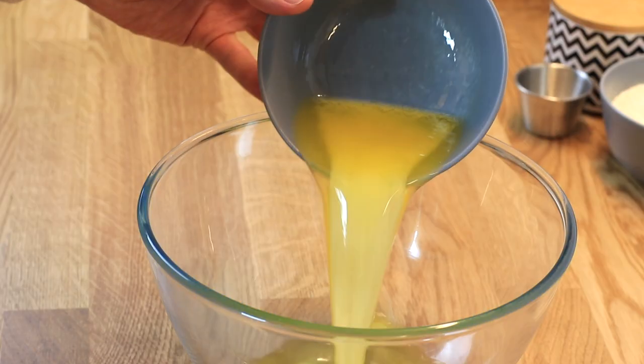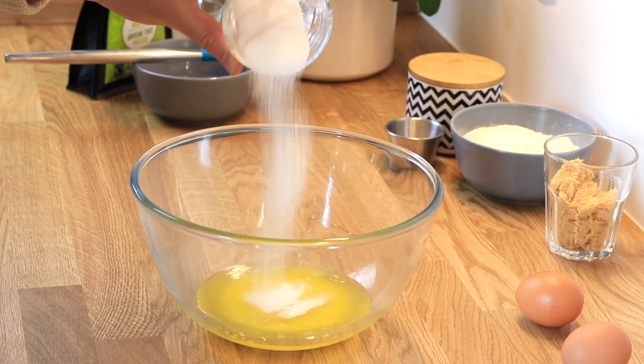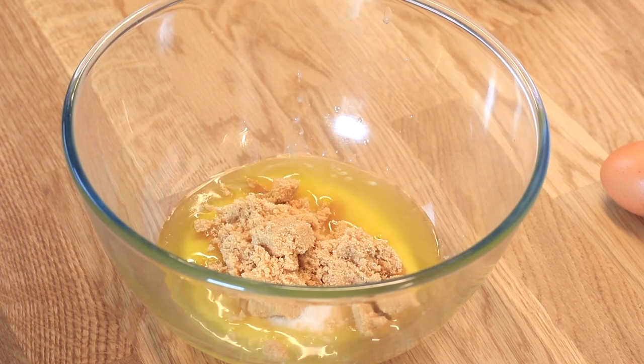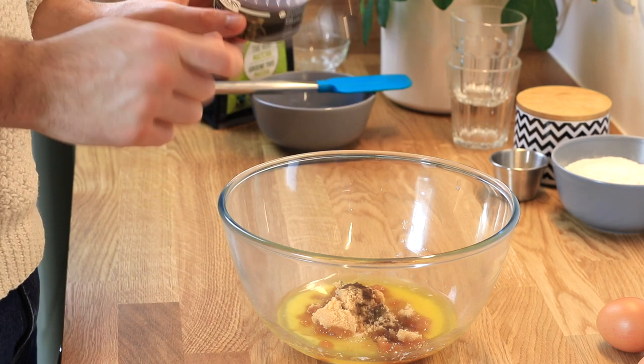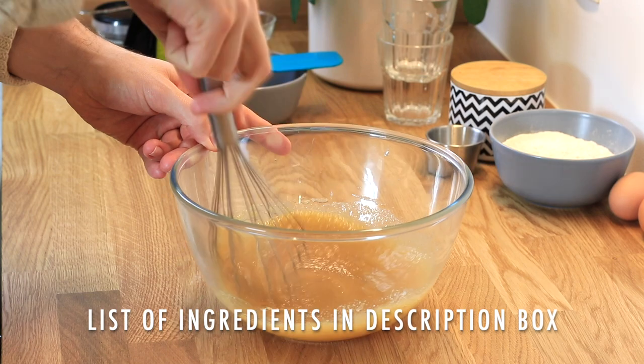This recipe is so easy and quick — you won't need any standing mixer or anything complicated. First, we're going to use some melted butter in our bowl. To that, I'm adding some granulated white sugar as well as some brown sugar, which will create the best texture and taste. I'm also adding some vanilla extract, always important in my recipes, and mixing everything together with a whisk until incorporated.